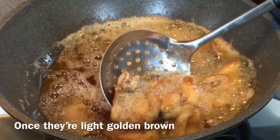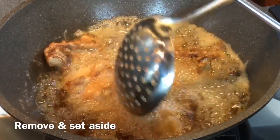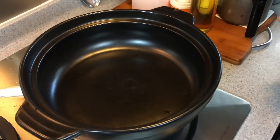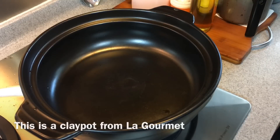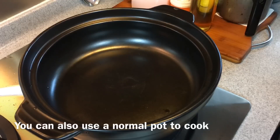You just need to fry the chicken to a light golden brown like this. Remove from oil and fry the 2nd batch. I'll be using a clay pot for this dish. In the event you do not have a clay pot, you can use your wok or your Dutch oven — it will be fine too.